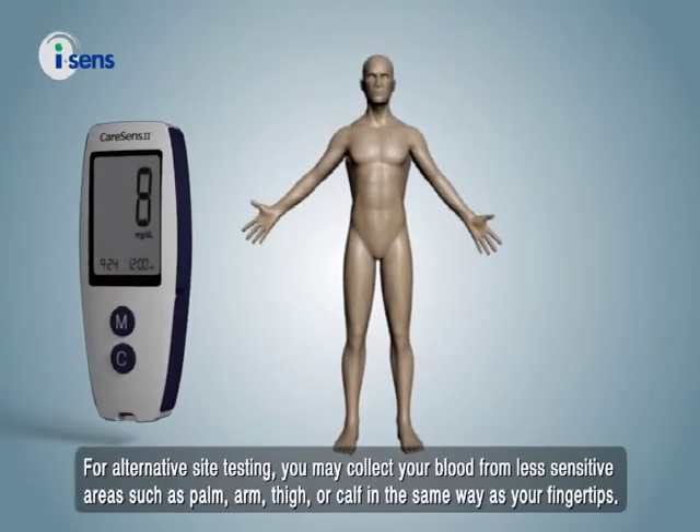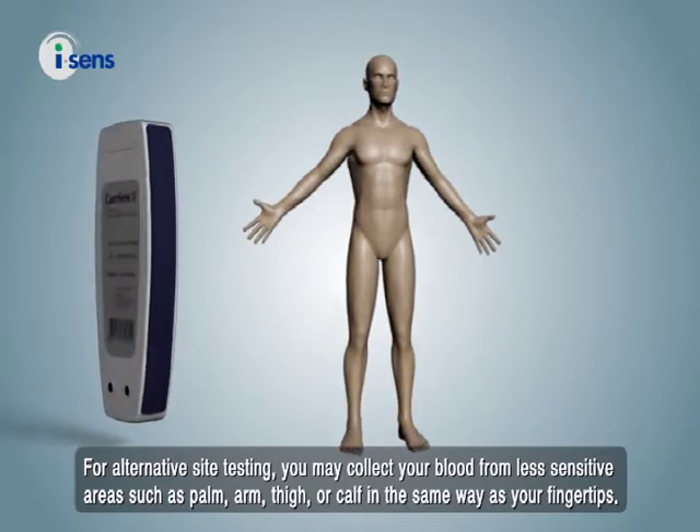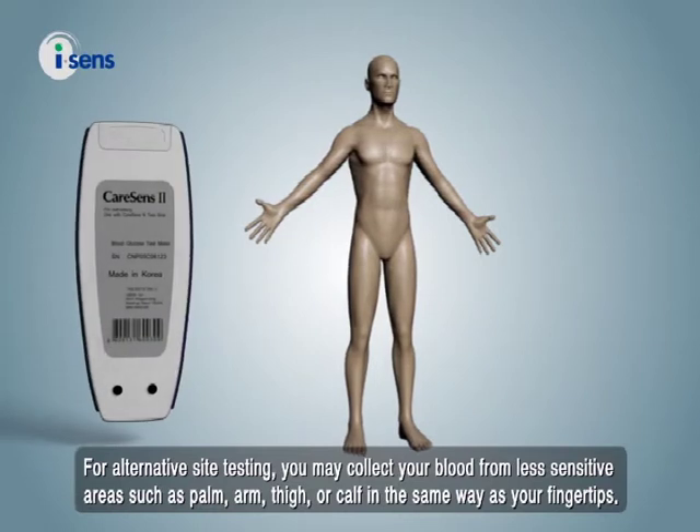For alternative site testing, you may collect your blood from less sensitive areas such as palm, arm, thigh, or calf, in the same way as your fingertips.